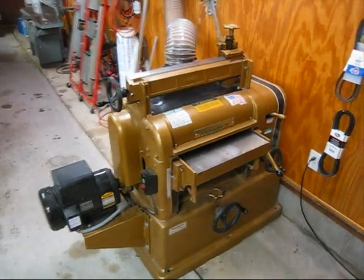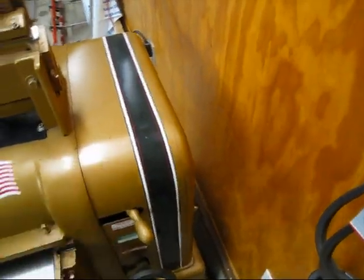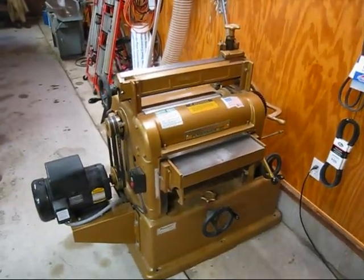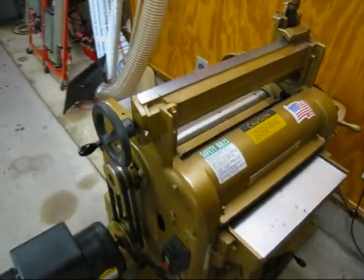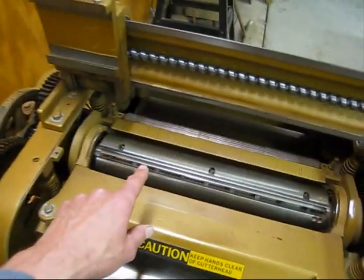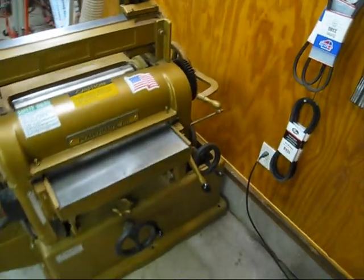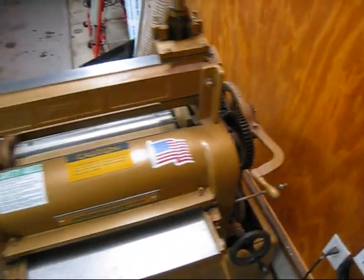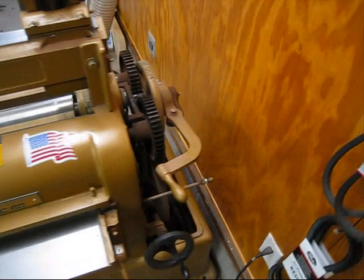I'm ready to start taking the machine apart. First I'll take the dust hood off, the belt guard, and the gear housing — held on with a couple of acorn nuts. With the covers off, I'll explain how I'm going to take this out. The first time I removed the cutter head through the gear side, I had to move this planer — it's over 1,200 pounds. This time I'll pull it out the motor side so I won't have to move the machine.